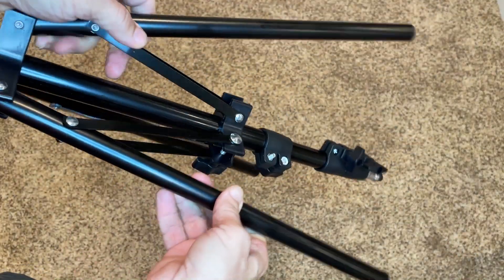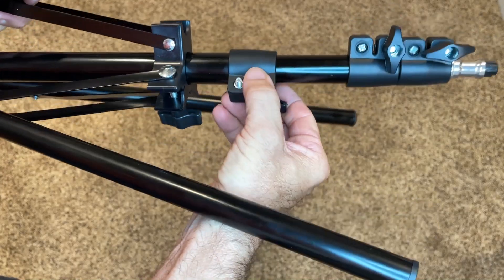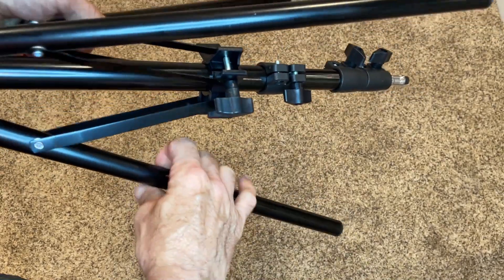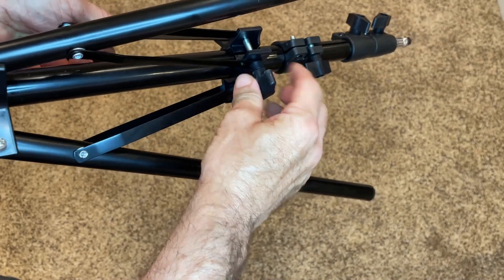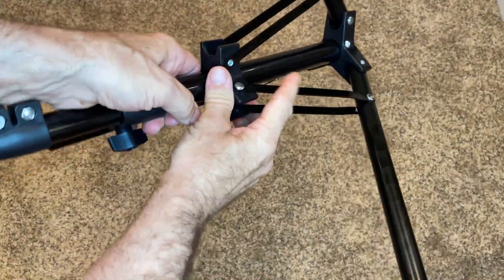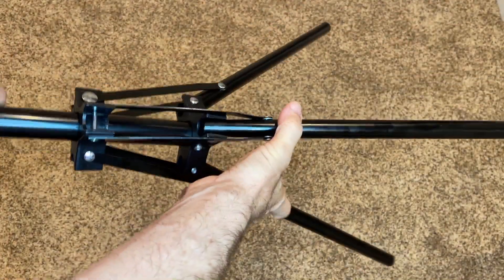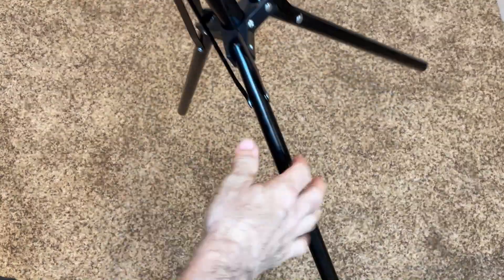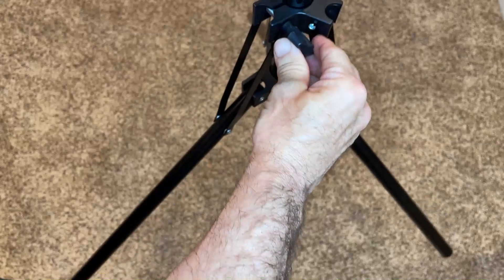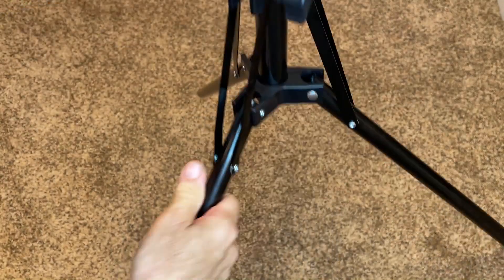Alright, so next is to pull out the tripod. This was my missing bolt that was falling out — it just needed to be threaded on there. I guess it came loose in shipping, no problem. With this loose, the tripod should slide down, and you can have it out as much as you want for extra height or more stability. Tighten that to lock the legs.